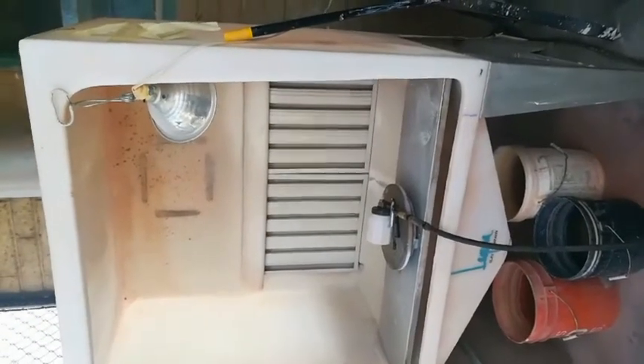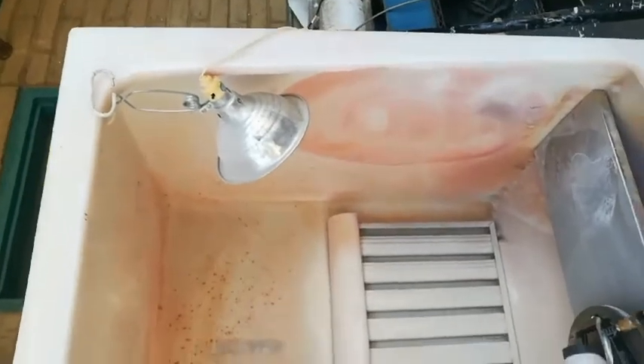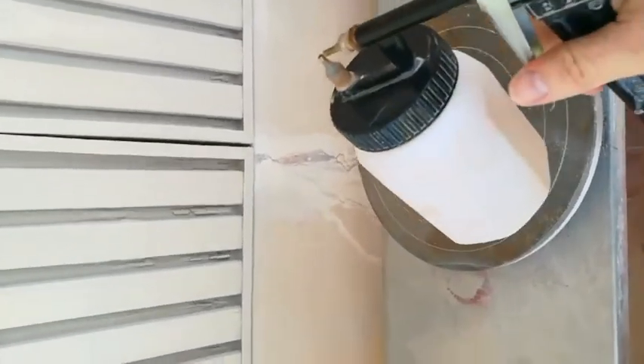We can also spray glazes. Spraying gives us the thinnest and most even coat of glaze. We have a spray booth here at MCC with a great exhaust system and a pressurized hose that leads to a canister where we put our glaze. Once we turn on our air pressure, we can spray a nice even coat of glaze on our pots.